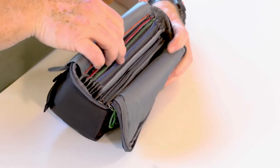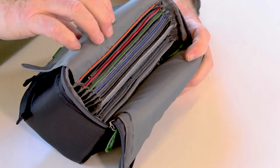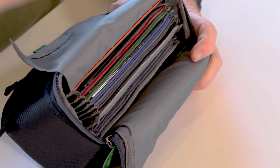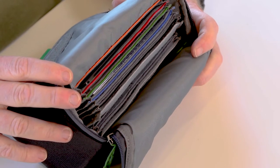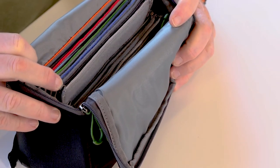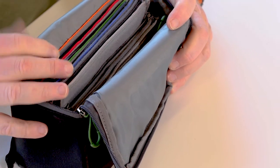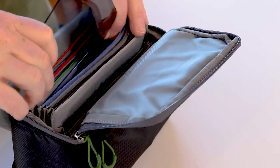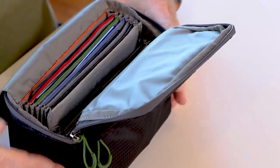I particularly like the color coating system right here at the top. That way, even David can tell them apart — he does know blue from green from orange — but I'm color blind. Maybe he can't tell them apart, but he's got his other problems too, so he's okay. The soft fabric just allows everything to slide right into place. It's great.